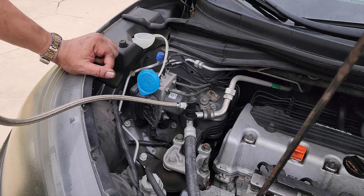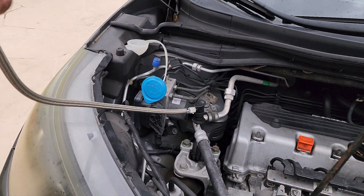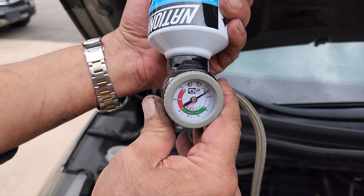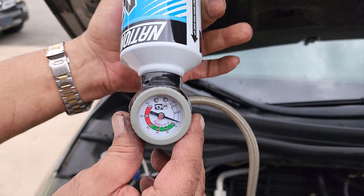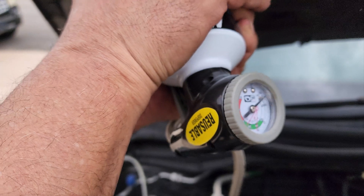The AC needs to be blasting and the car needs to be on. On your gauge, you're going to have a white area, a green area, and a red area. I like to fill it to 80% of the green area. If it's not in the green, that means you're low on Freon and you'll want to replace that.